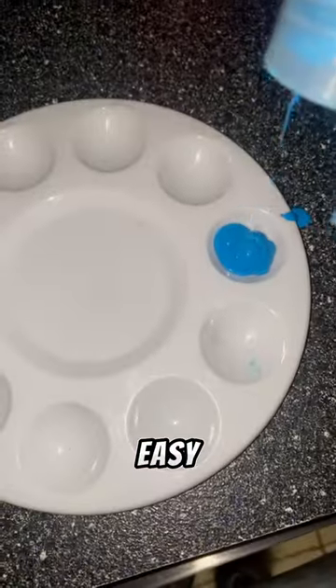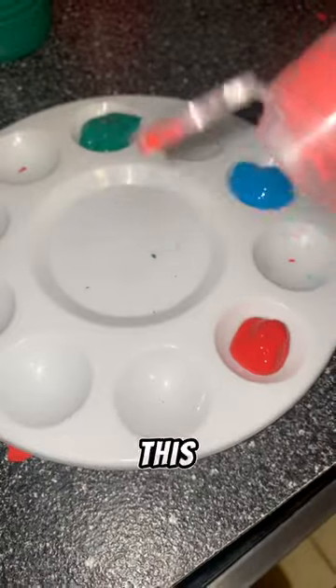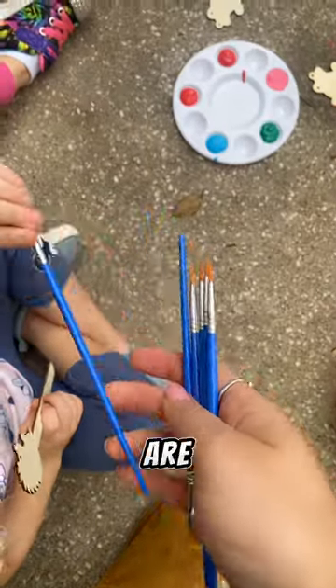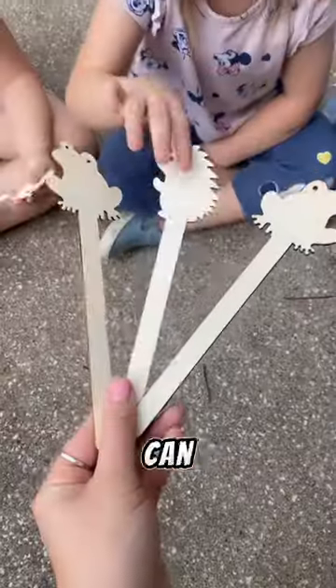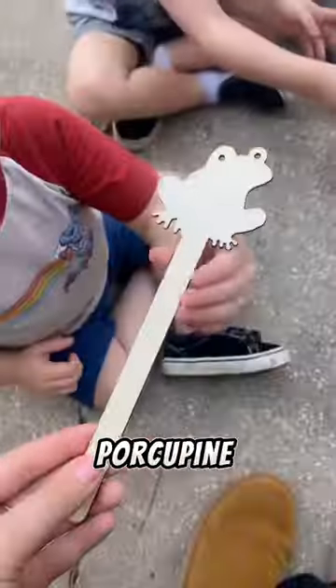The next time you're at Dollar Tree, pick up these items so you can make a super fun, super easy DIY project. All you really need for this is some paint and then some kids who are willing to get their hands dirty. Each of the packages come with three different wooden animal sets. Today I picked the frog, porcupine, and snails.